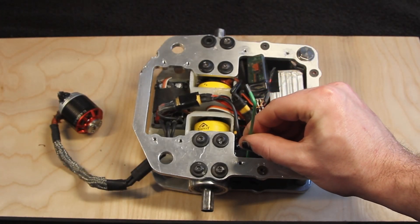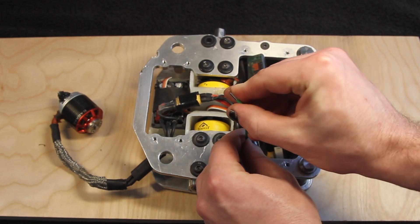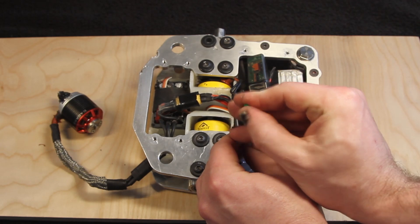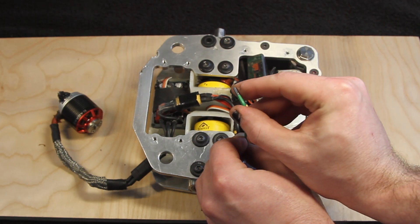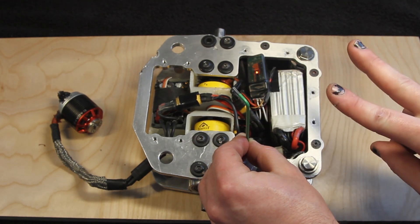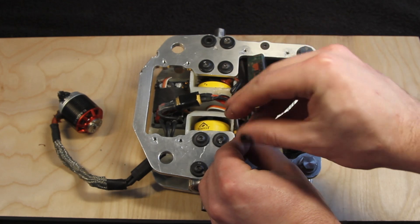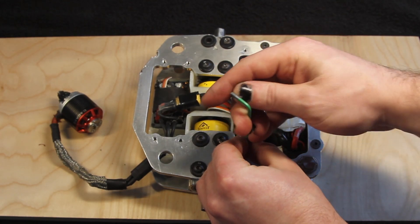Using a 2.5mm Allen key, slowly turn the main bolt counterclockwise until you hear a power-on beep. Then continue to turn counterclockwise two more full rotations. The robot is now turned on.